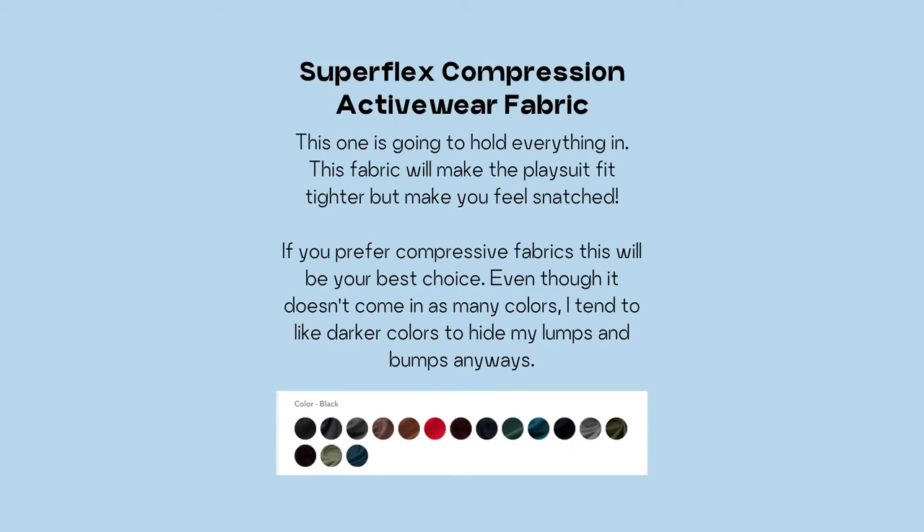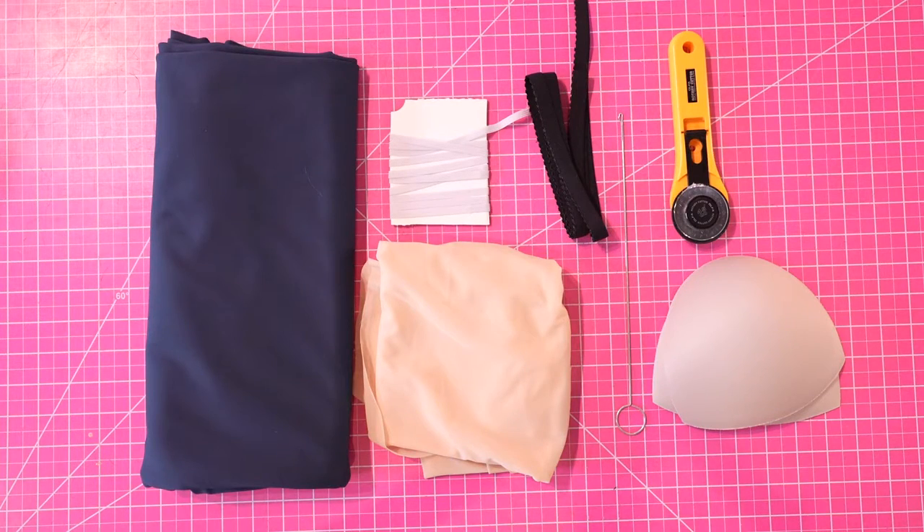The second fabric is their Superflex Heavy Compression Athletic Fabric, and that one is going to be snatched, holding things tight. It is 50 percent stretch. Both are really great options — I've made some out of both. You will also need some quarter inch elastic.